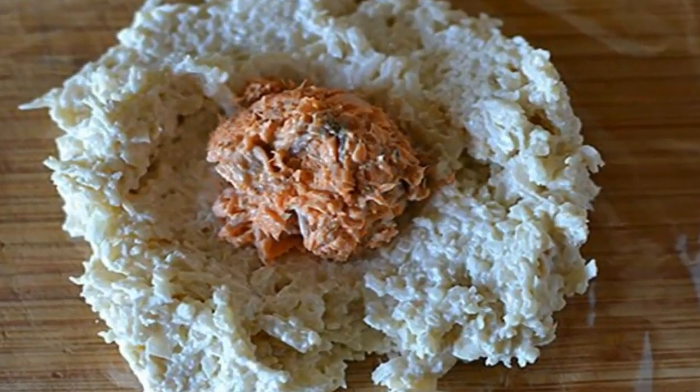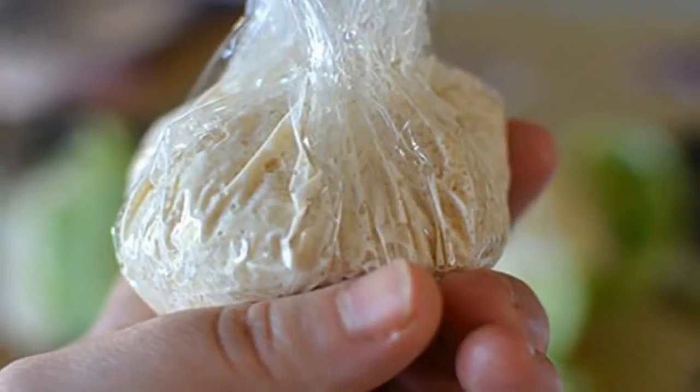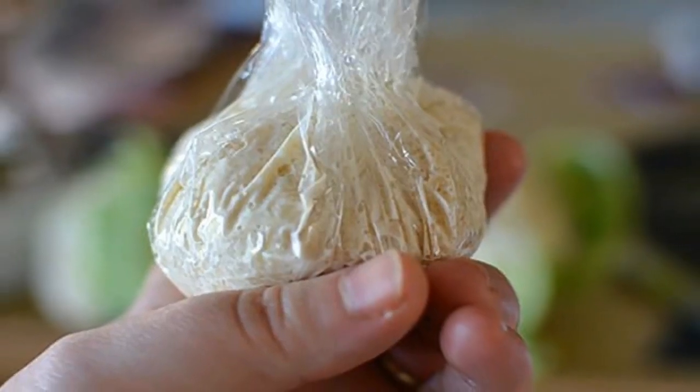6. Transfer to a mixing bowl and stir in the softened cream cheese. Chill in the fridge for about half an hour.